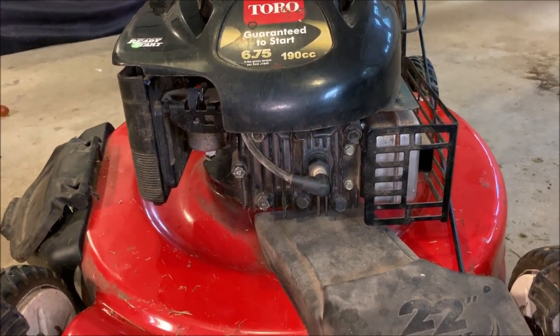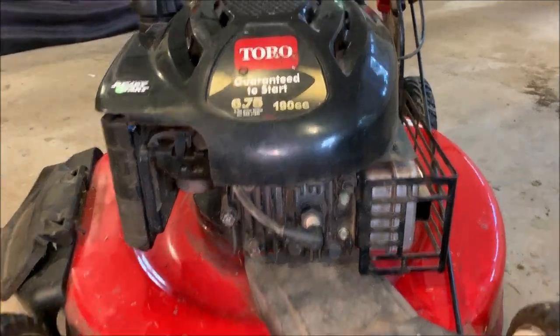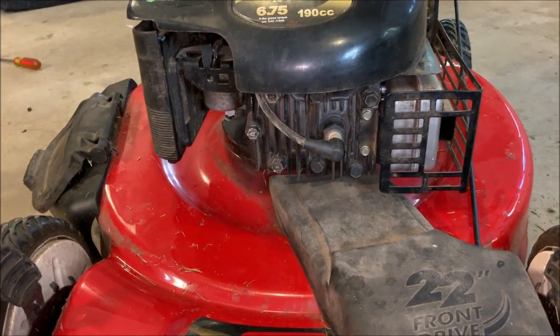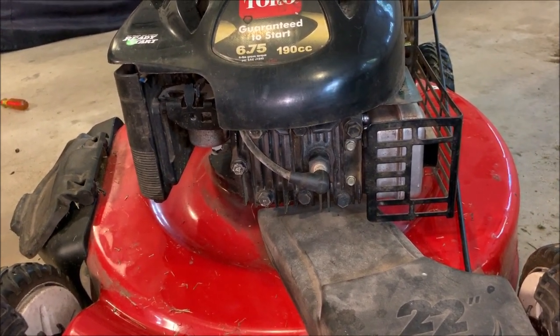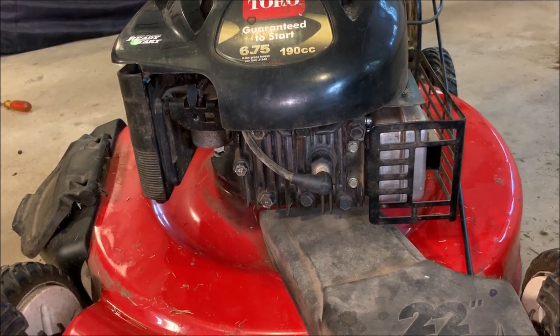Hey guys, welcome back. I have here a Toro lawnmower with a Briggs & Stratton engine. I recently fixed this machine — it wasn't running due to a broken auto choke — but now that it is running, it sounds like it's running a little bit slow. I could be wrong, maybe it's just a quiet engine, but it sounds slow to me.